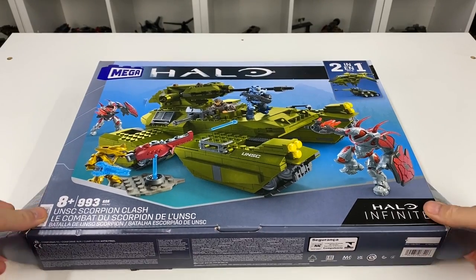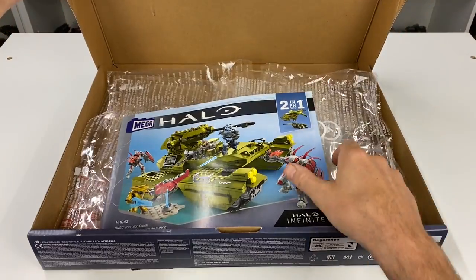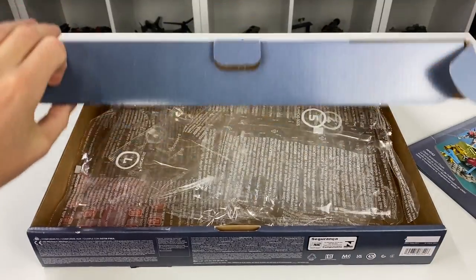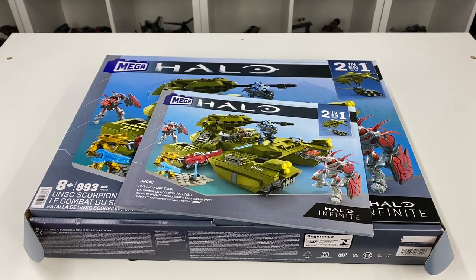The unboxing experience was in line with their current format and inside the box you've got eight plastic bags — not paper bags sadly — and the instruction manual itself. No sticker sheet because as we all know Mega have been printing their parts for many a year now.